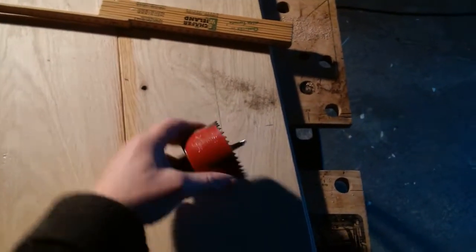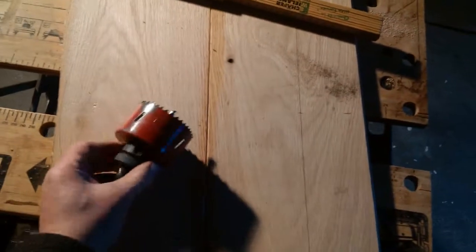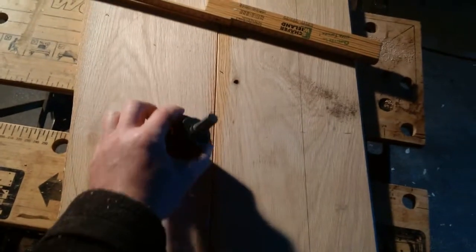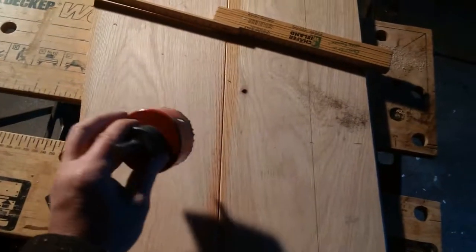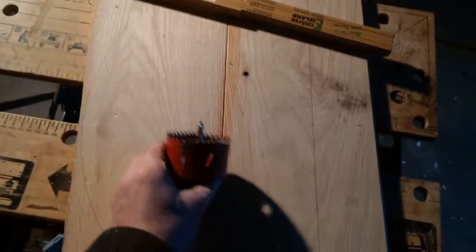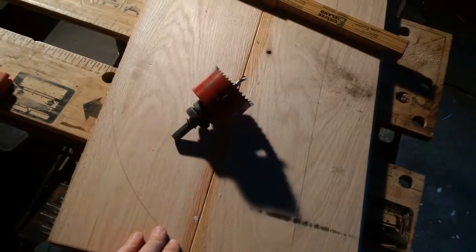I'm going to cut the hole first before doing anything else while I've got space to hang it off, because if I saw it off it won't get a grip. This hole saw is a little bit bigger than the original — the next one down is a little bit too small — so I'm sure that's fine, just more juice will come out I guess. Cut the holes and then I'll saw the round.